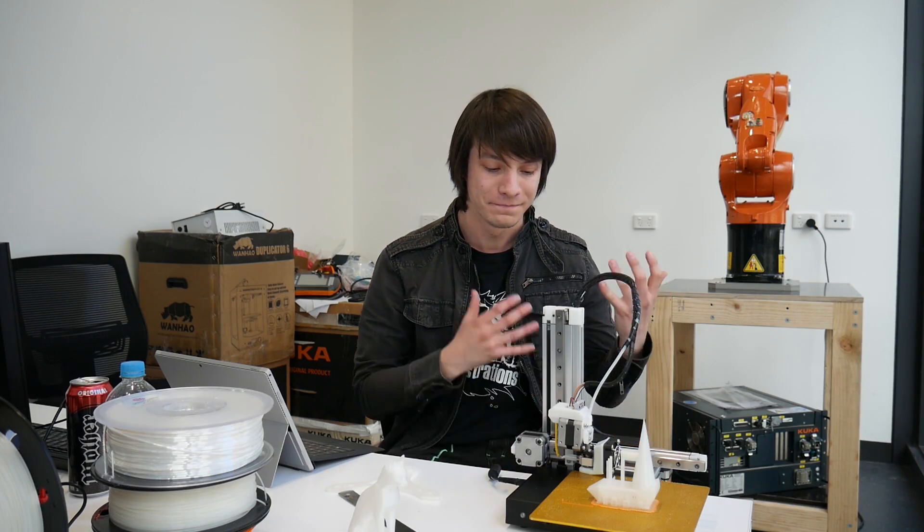However, I would really have liked to see some kind of filament sensing in the machine. As it stands, if the filament runs out, this machine will not know and you're going to get air printing. Come on guys — it's just a switch. Please add it in.